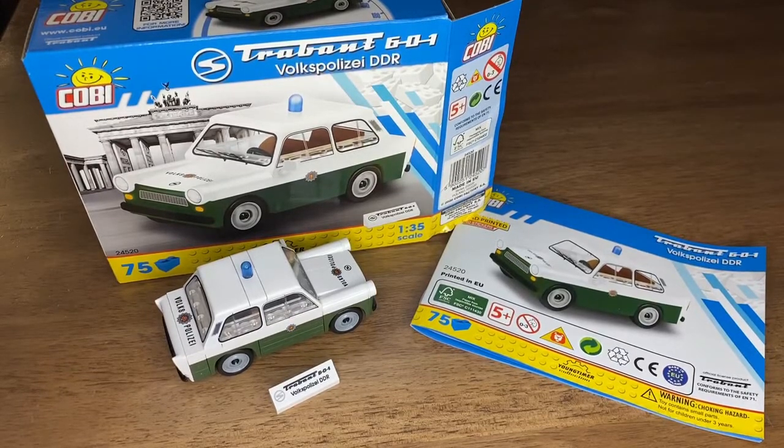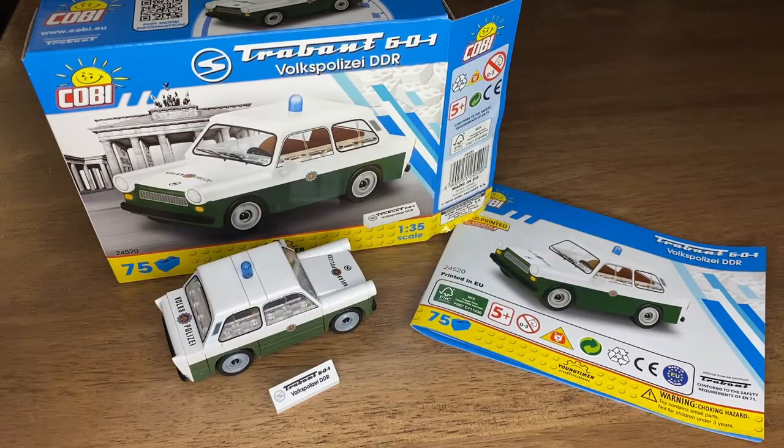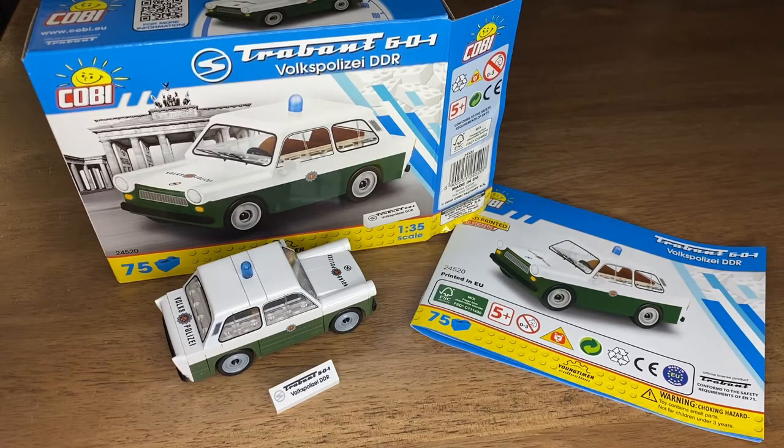Good evening, cabbage fans! This is Friday's little video — this is going to be a new feature. Every Friday I'm going to build one of these little Kobe cars. Today we have a Trabant 601. This version is the — apologies in advance for any mispronunciation because my German is not the strongest — the Volksplossi DR. The Volksplossi are the German people's police. This is an East German car. When we think of East Germany, we think of their football team, their stunning architecture, and their wonderful little cars.